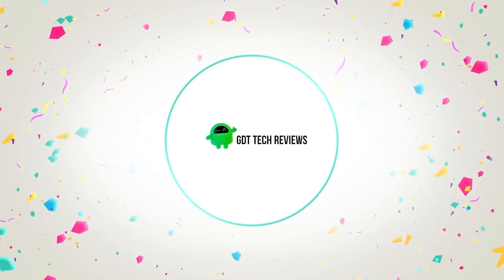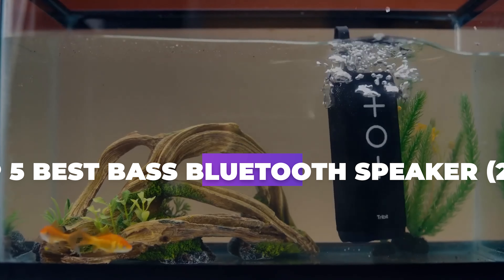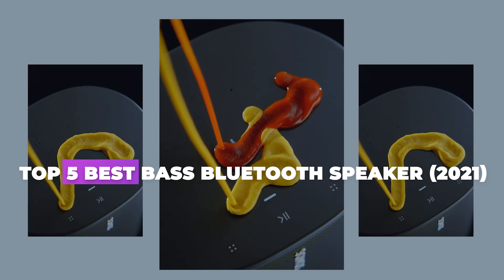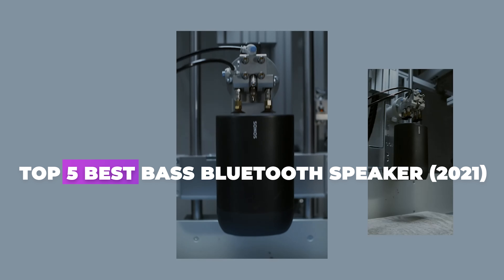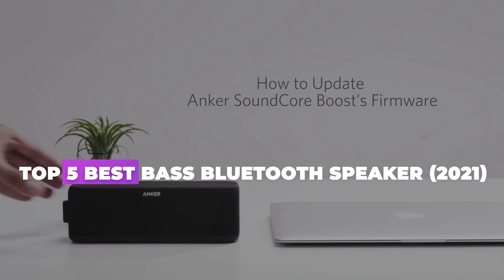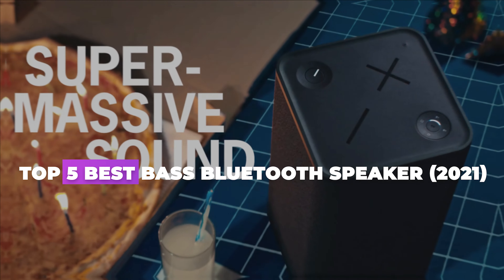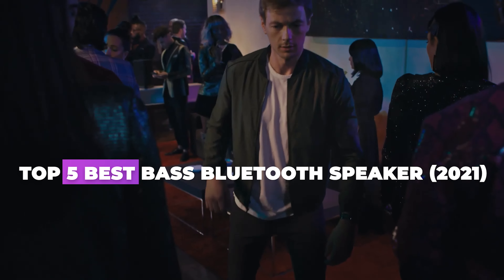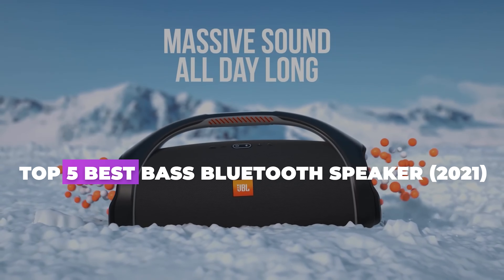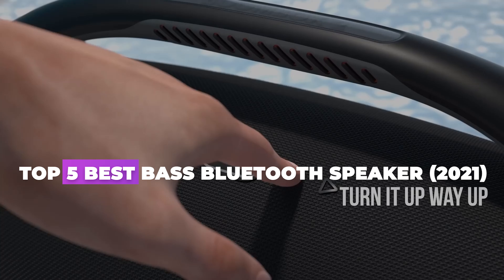Hello guys. Welcome back to GDT Tech Reviews. In this video we are going to do a detailed review and pick the top 5 best bass Bluetooth speakers. So let us get started with the review based on our studies and small research. If you have any personal suggestion, do let us know in the comment section. If you are here for the first time, don't forget to subscribe and click on the bell icon for more videos.